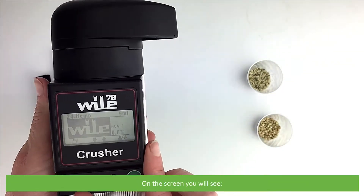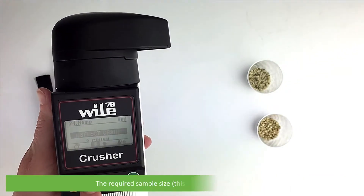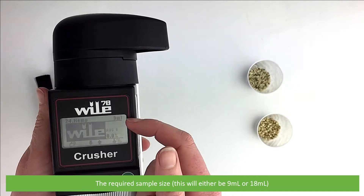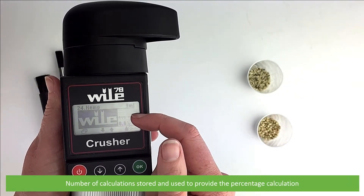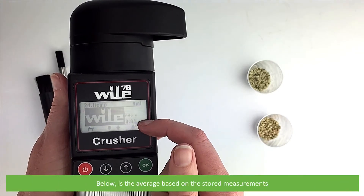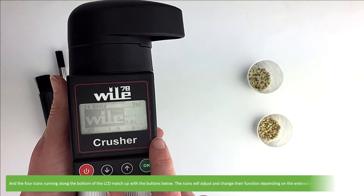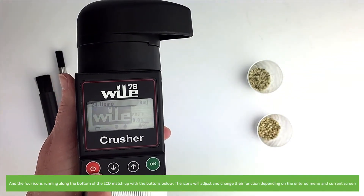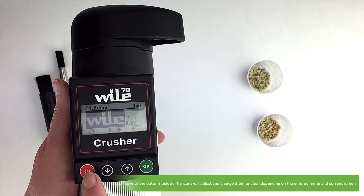On the screen you will see the current grain measurement mode, the required sample size — this will either be 9mm or 18mm — the number of calculations stored and used to provide the percentage calculation, and below this is the average based on the stored measurements. The four icons running along the bottom of the LCD match up with the buttons below, and will adjust and change their function depending on the entered menu and current screen.